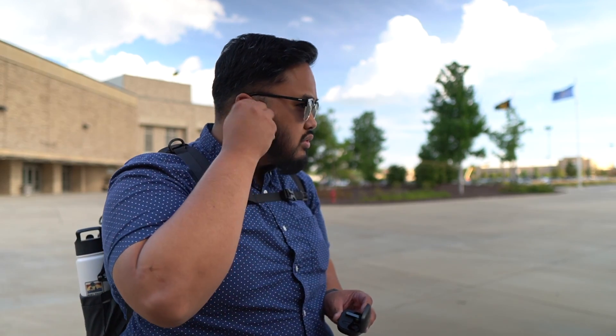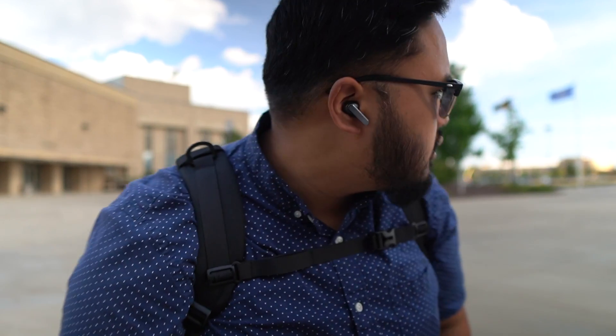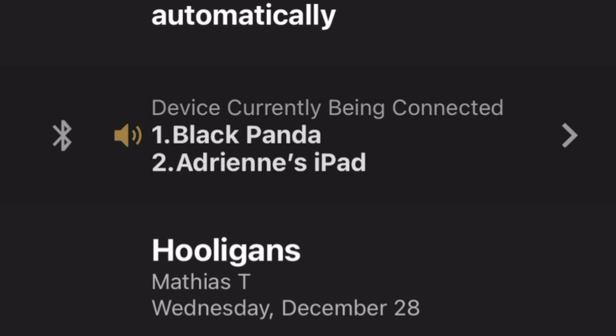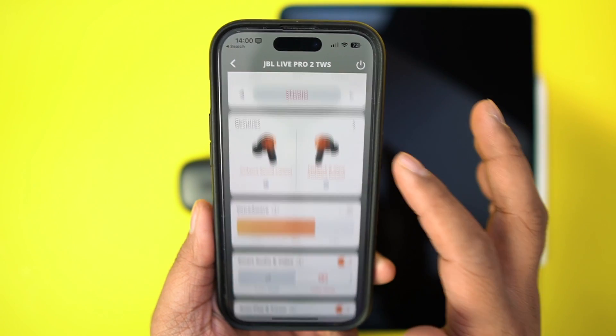If you put your earbuds away and put them back in, you should hear connected twice if you're near your two paired products. It's not going to reflect in the app like it does with the Sony WH-1000MX4s and the Sony app. But you'll still have access to the JBL app for any customization like equalizer settings.